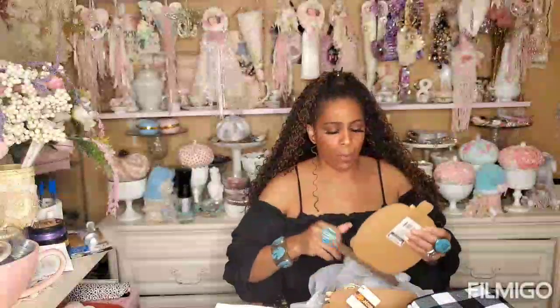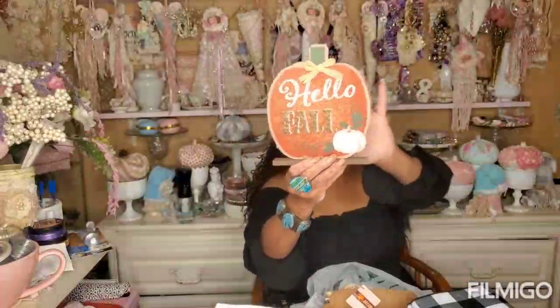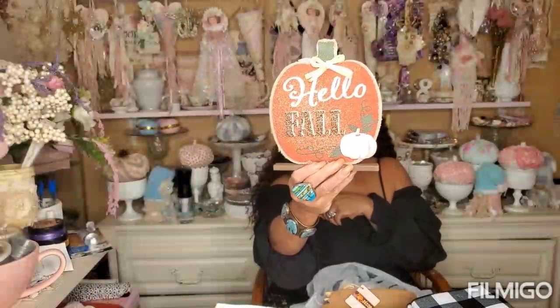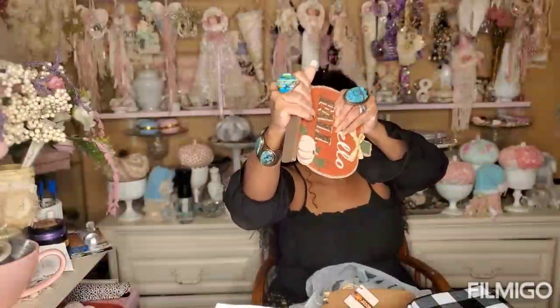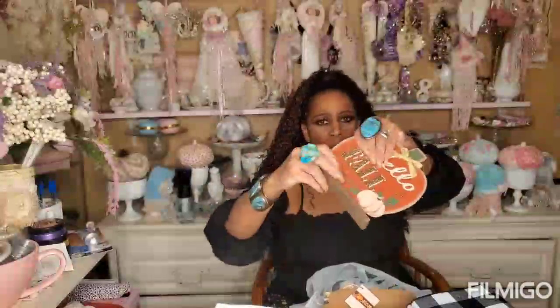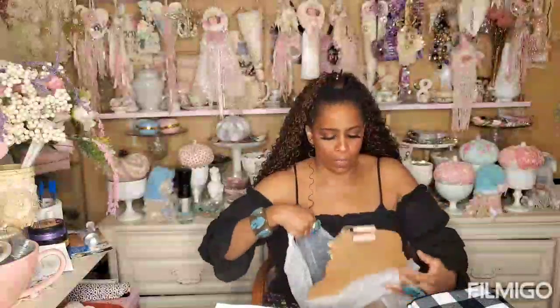I've been doing pumpkin topiaries and I've been using these for the three different sizes. This is the smallest size that goes on top of the topiaries. If you want to see my McKenzie Childs topiaries, just look in the videos below.